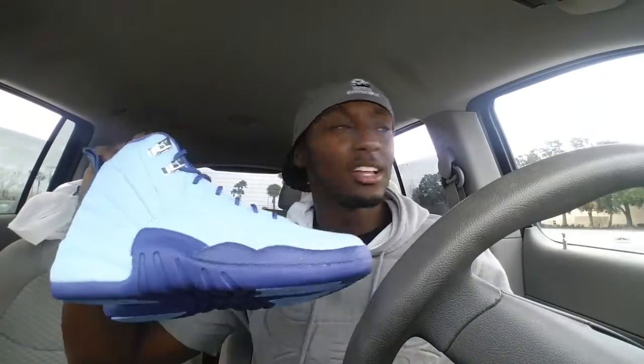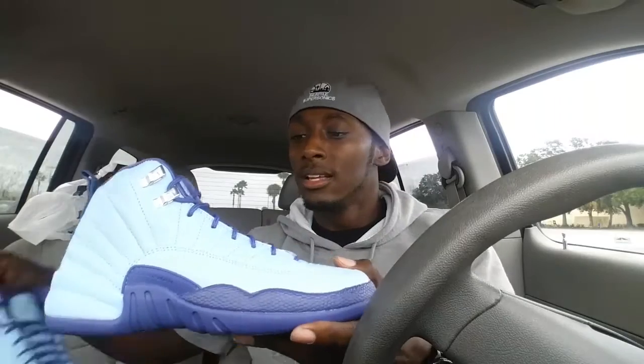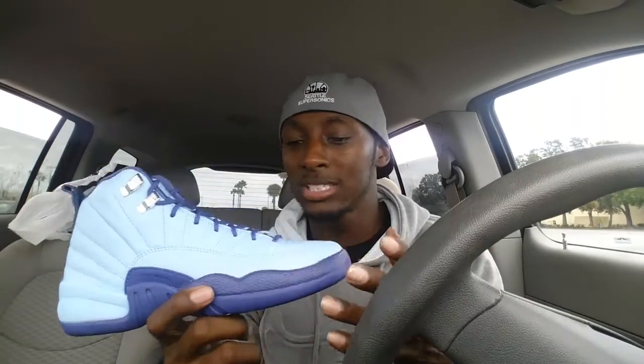Let's get right into the shoe. I think the shoe is nice — another well-executed Jordan 12 from Jordan Brand, so salute to you guys for dropping a grade-quality shoe in my opinion. The leather on the shoe is excellent. You have a blue cap full upper with very nice leather, and then you have the dark purple midsole with the snakeskin texture — very nice.